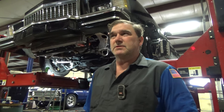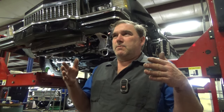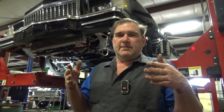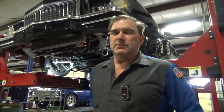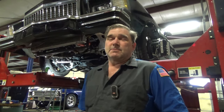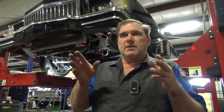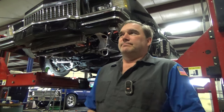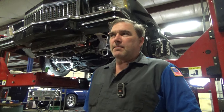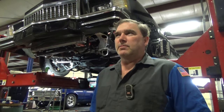Our caster is pretty close — it's within two tenths. Our toe is 1.2 degrees toed in, and on lift it toes in even more to almost six degrees toed in. The customer was complaining about the vehicle pushing, and it does it different ways depending on where he's at — the car just kind of has a mind of its own. With the toe being that far positive on lift, once we resolve that with the bump steer kit, that problem will probably go away.